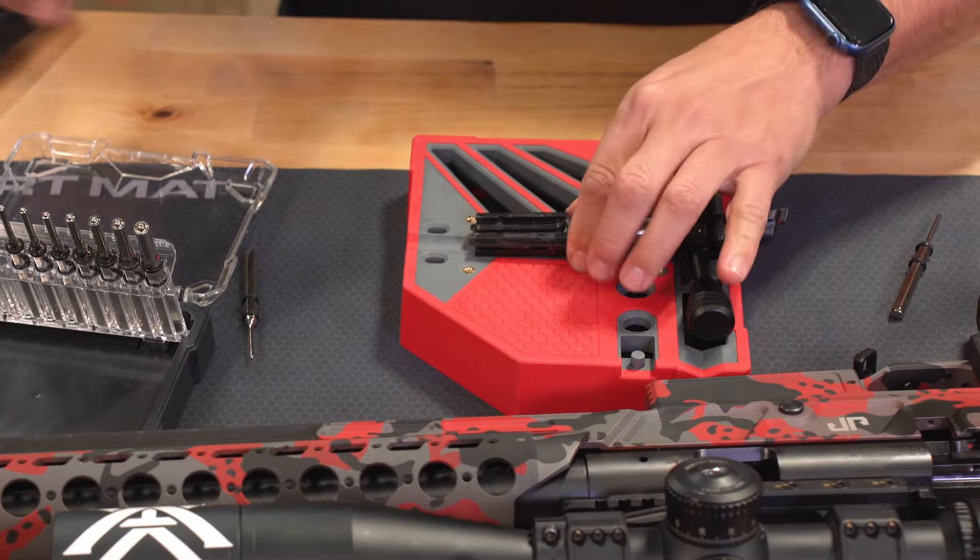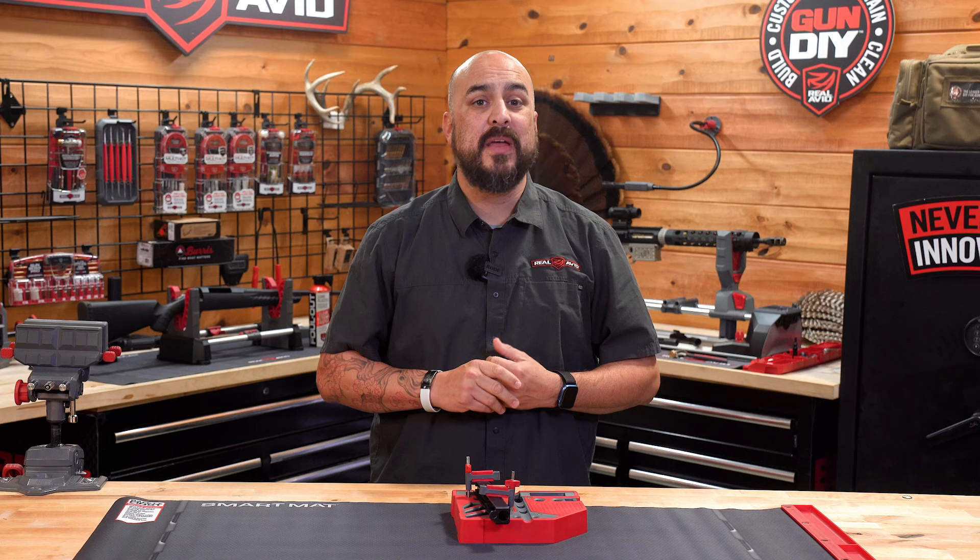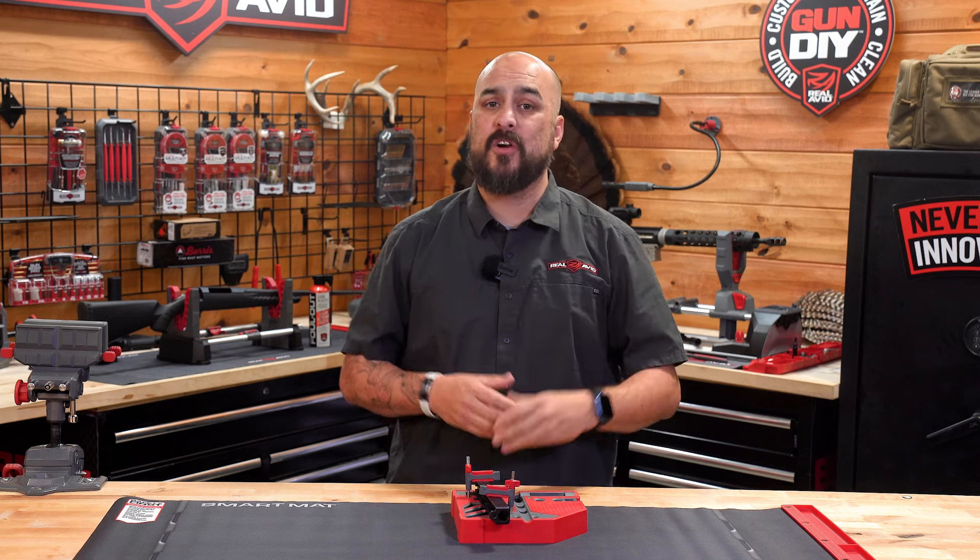If you're looking to upgrade your bench, look no further than the Master Bench Block Pro. It's designed from the ground up to work better on all your firearms.